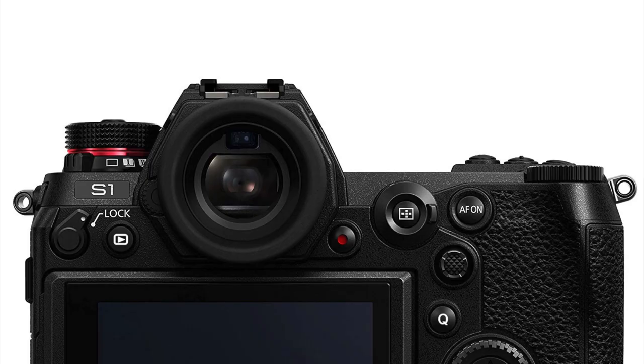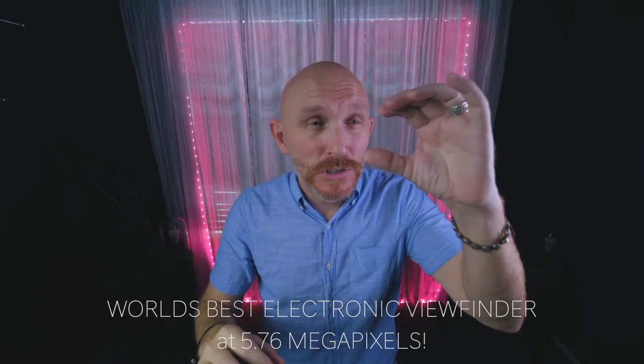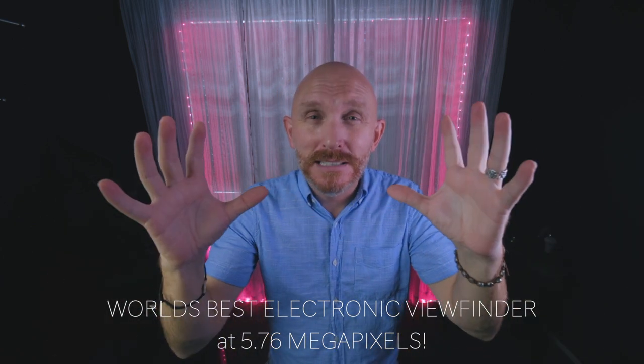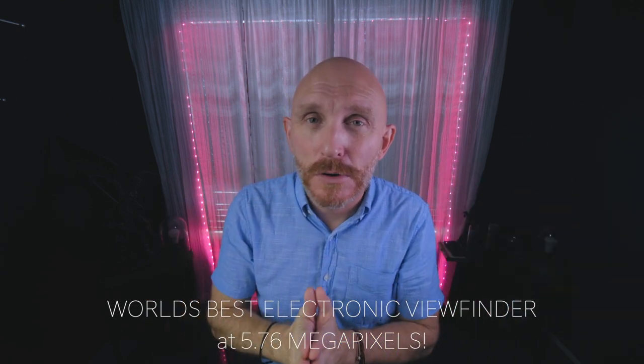Number three: that EVF. The EVF is beautiful — it's the best in the world as of May 2019. You're not going to get a better electronic viewfinder in any camera. It's huge. You look through that big porthole and you can see details, you can focus without peeking or blowing it up even if you're using a manual focus lens.